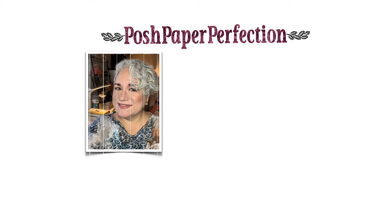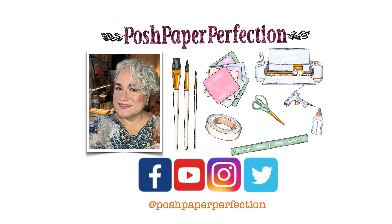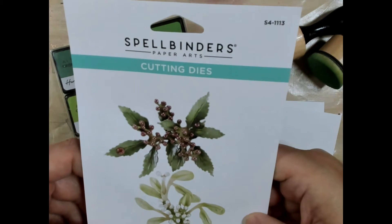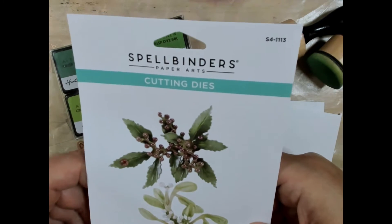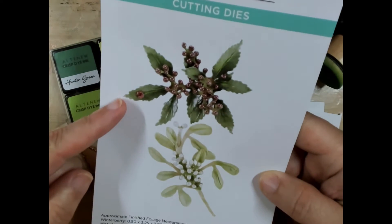Hey everyone, it's Marie Antoinette bringing you inspiration in your paper crafting. In this video I'm going to be sharing with you three ways you can color your paper flower greenery. The example that I use in this video is the Spellbinders Winterberry and Mistletoe Cutting Dies.